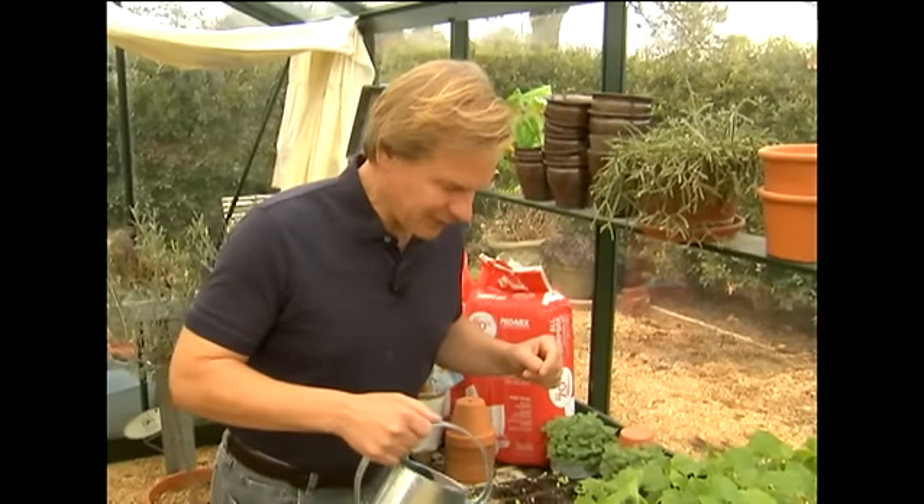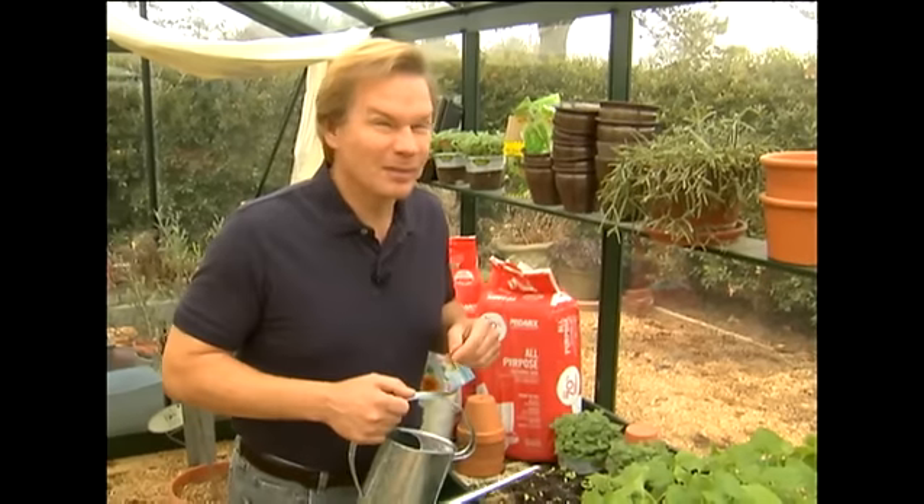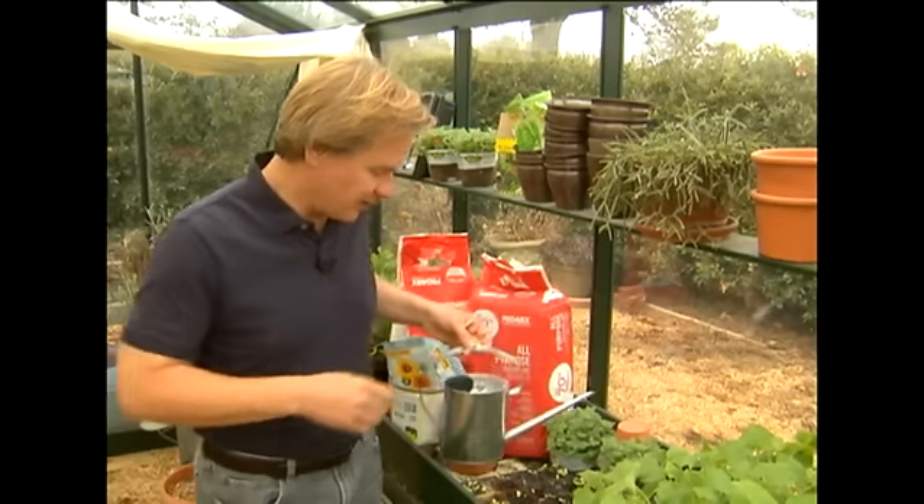I'm notorious for getting ahead of myself in the garden. I love to grow cucumbers, but cucumbers don't like it cold. It's still a little cool outside, and I'm going to wait another couple of days and watch the weather forecast.